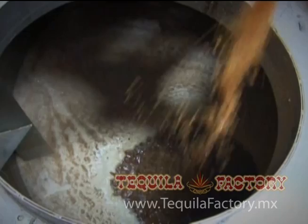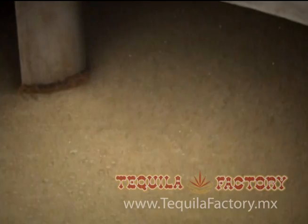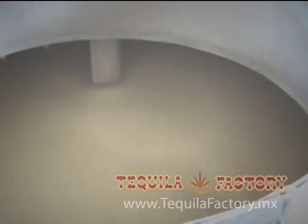La fermentación dura aproximadamente 72 horas. Del jugo resultante, se almacena y se bombea a los tanques de fermentación, para transformar los azúcares en alcohol.